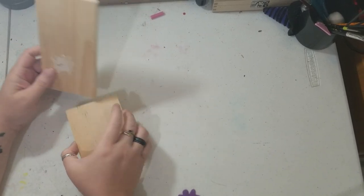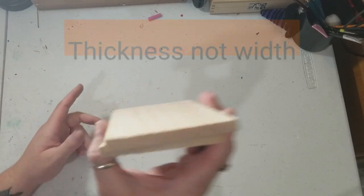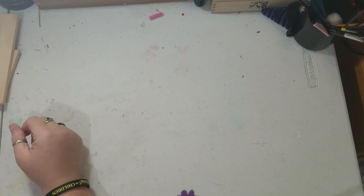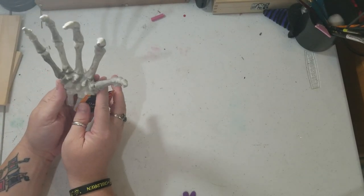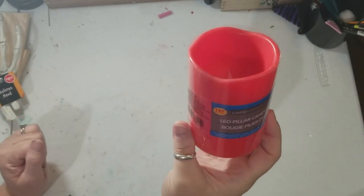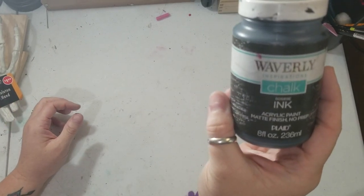I'm gonna show you everything needed for this project. You're gonna need two pieces of wood — I'm not making a very big one, so these are the two pieces I chose. I got them from Dollar Tree and they got a little bit of width to them. You're also gonna need a skeleton hand — I picked this one because it's curved up, which makes it easier to use. Also from Dollar Tree. You'll need a little LED pillar candle, also from Dollar Tree. Practically everything I got was from Dollar Tree. For paint, I'm using Waverly chalk paint in black and Apple Barrel white.